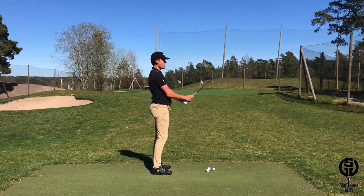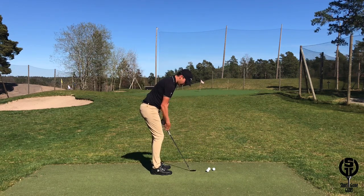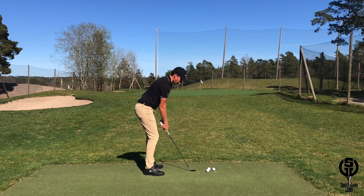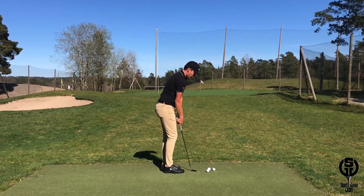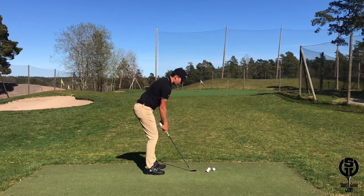If I want to hit an even higher shot, I have even more set in the wrist and once again the legs are in the way, so I have to move even further away from the golf ball. So for low shots I'm really close to the golf ball, and if I want to increase height I move away from the golf ball.